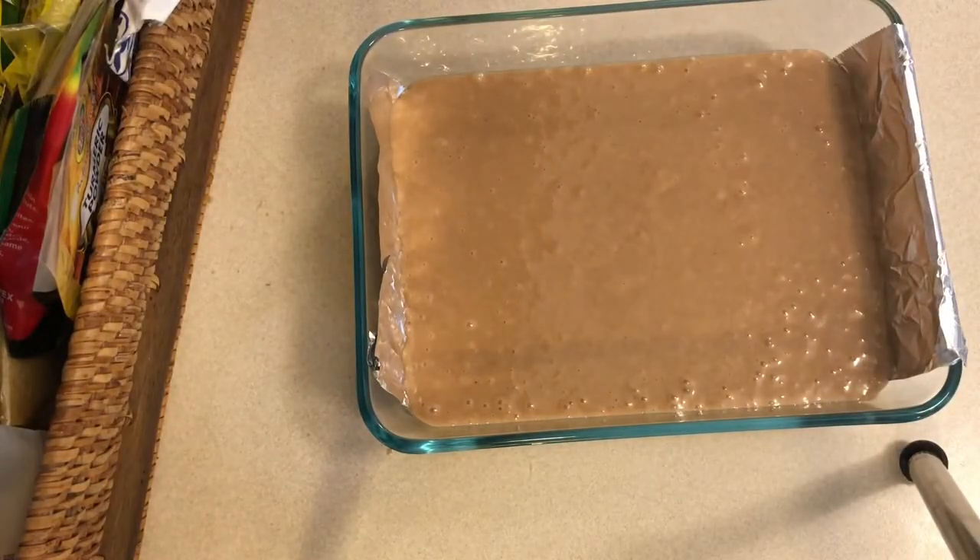Now the batter is ready. We're going to cook this for 45 minutes in a 350 degree Celsius oven.